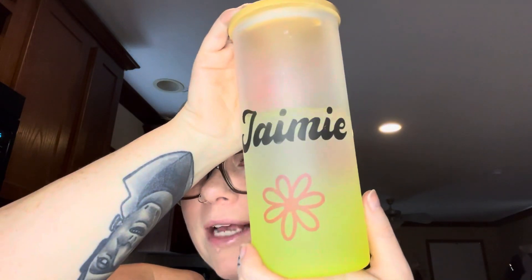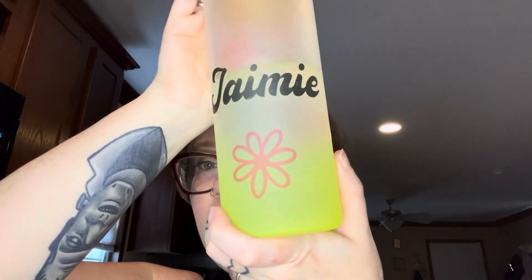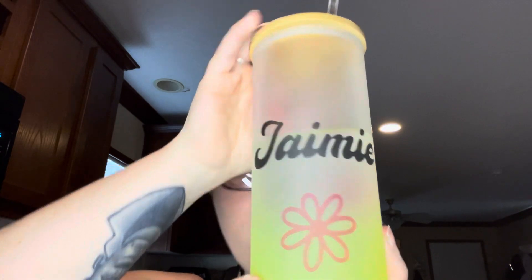The next cup that I sublimated in my mug press — yes, I used my mug press for this — and this is my new water bottle. I am so obsessed, you guys. It's sublimated beautifully. Now let's get into the mugs.